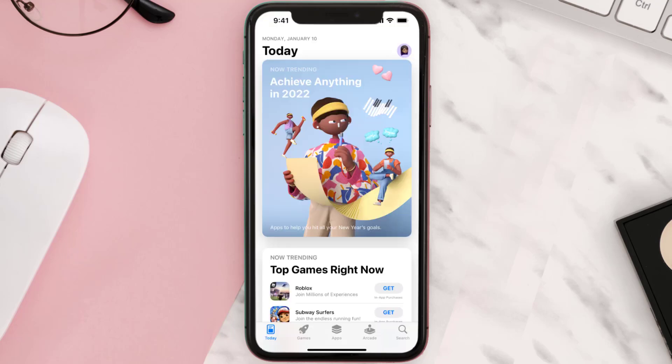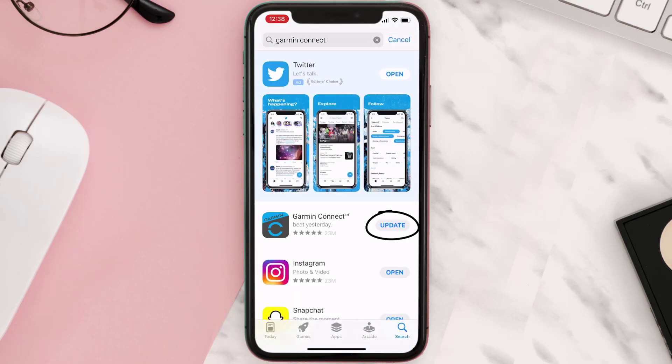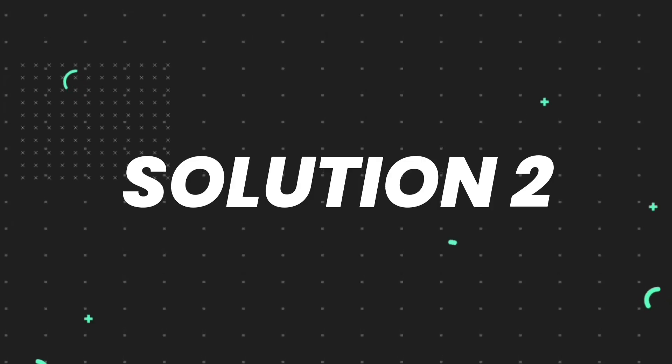Open up the App Store on your device and then tap on the search icon in the bottom right corner. Search for the app and if you see the update button right next to the app name, simply tap on it to make sure you're running the latest version. But if you still encounter this issue, continue to the next step.